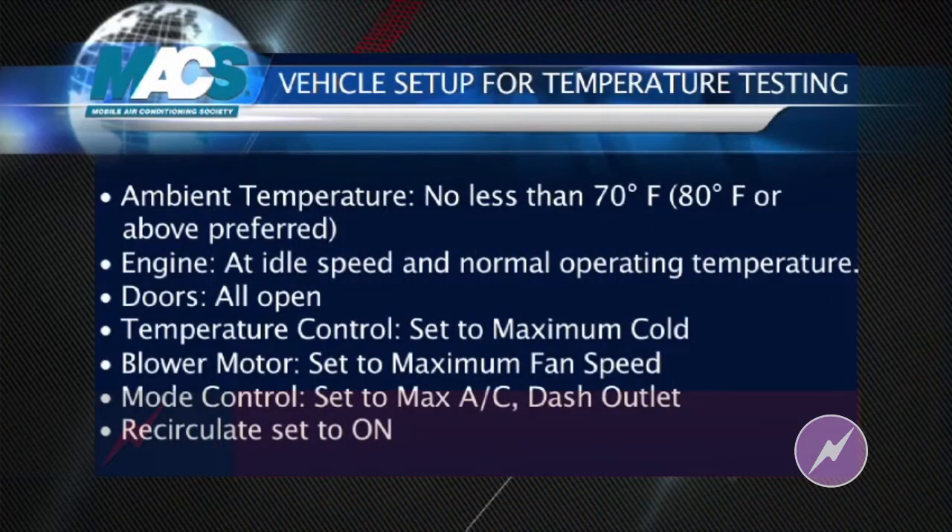We're ready to begin the temperature testing procedure. There are a couple things we have to do first: we need to make sure the vehicle is at normal operating temperature and the engine is at idle speed. We'll need all doors open, and the AC controls set to maximum cold with the blower speed set to maximum as well.